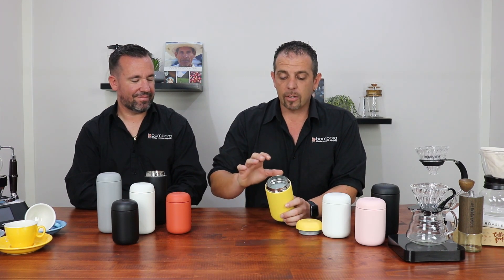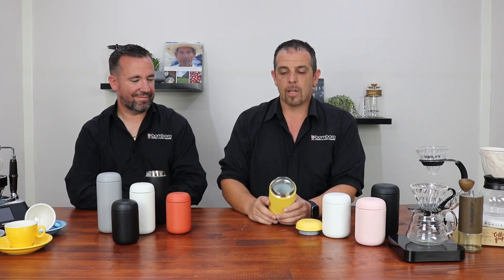The Kata Everywhere has dual ceramic coating, it's got the thin lip, available in different colours and also three sizes: the 8oz, the 12oz, and the 16oz.